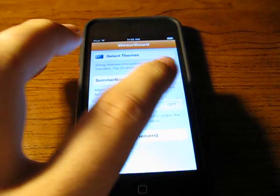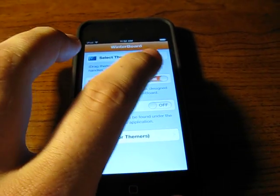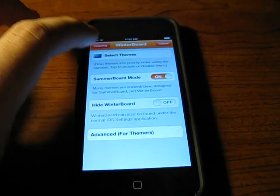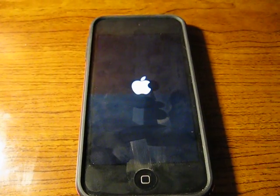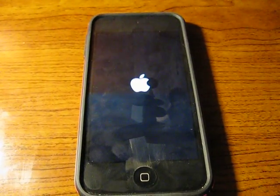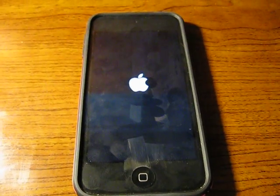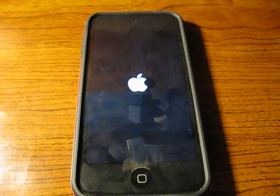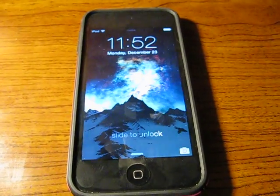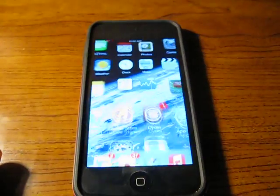I'll even do it myself — going into Reboot, turn it off here, Respring. And we're good.